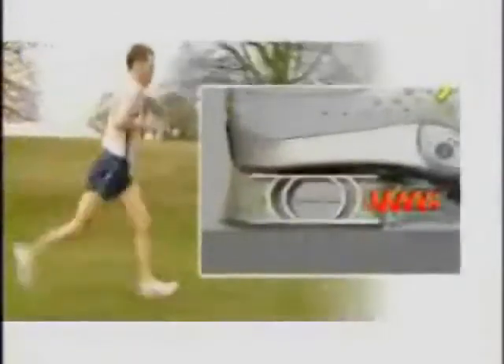For example, you're running on asphalt, then on grass — the shoe actually reacts. Our goal here was to make the run comfortable.